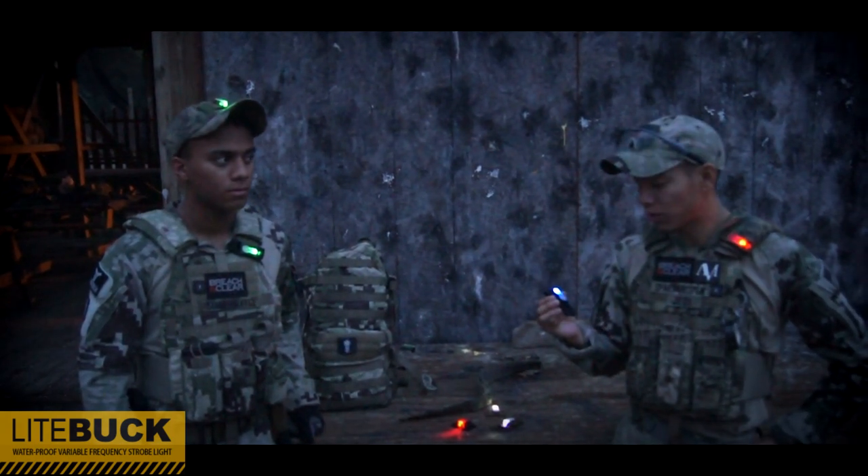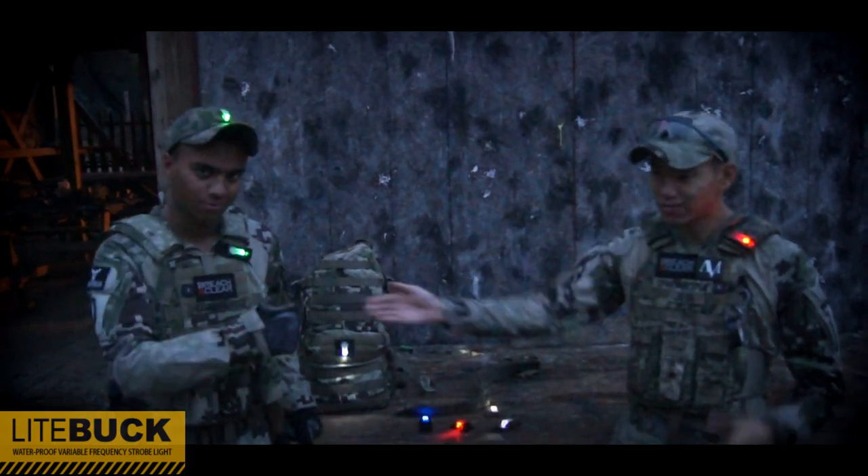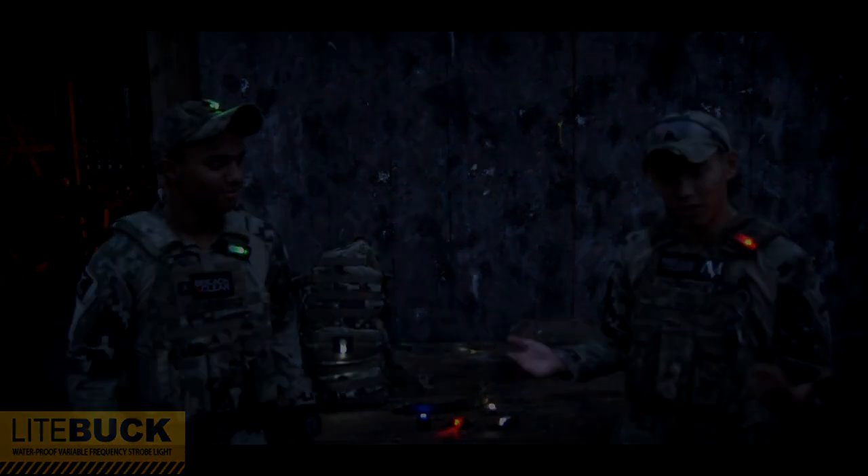Big thanks to Alex Co. for hooking us up with these. Make sure you guys check them out. This is Spartan 117 and Samurai Mat 3. Thank you guys for watching.